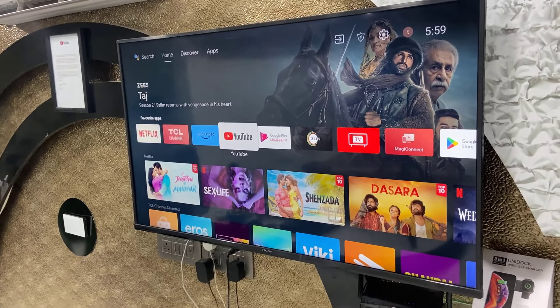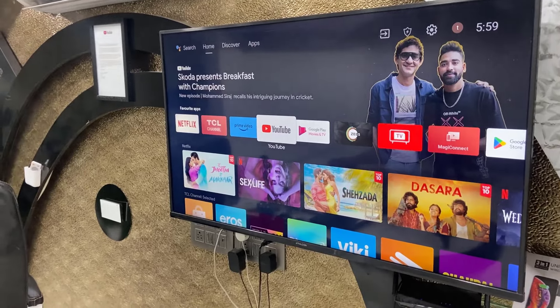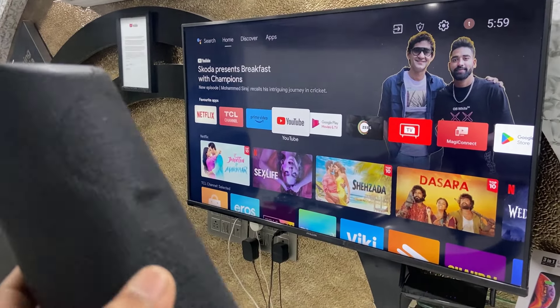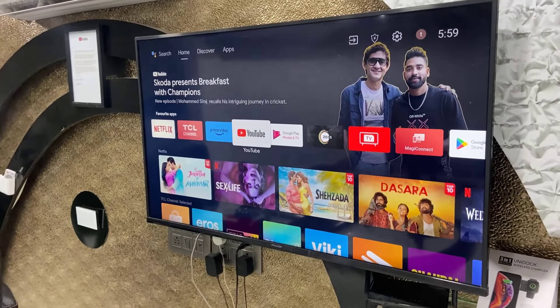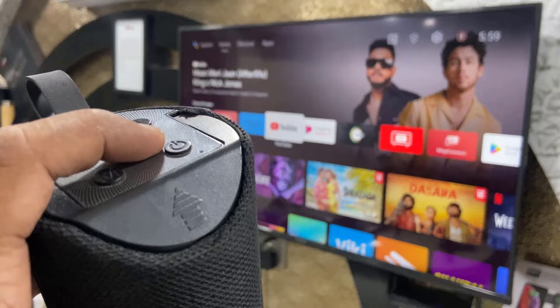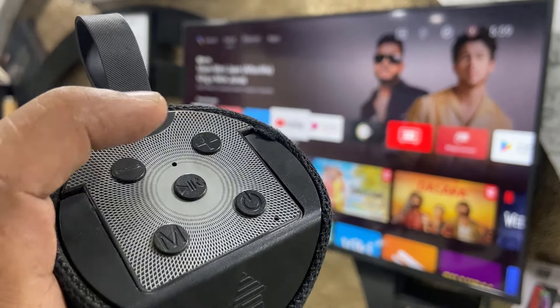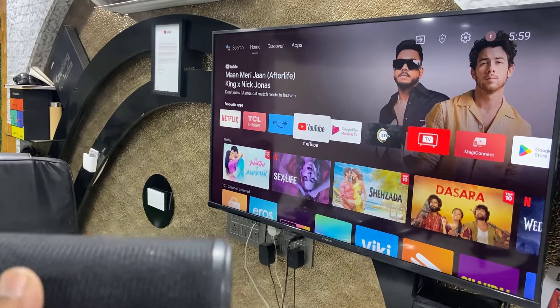Hi and welcome, this is MJ. In this video I will show you how to properly connect any Bluetooth speaker to any Android Smart TV. First thing is turn on your Bluetooth speaker, and then disconnect the Bluetooth speaker if it is connected with previous devices.